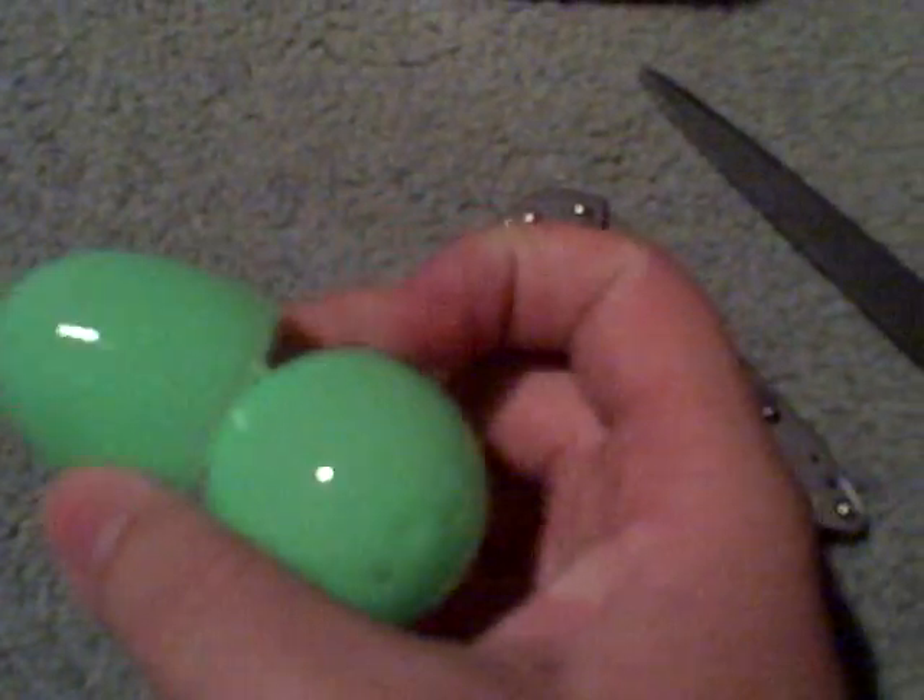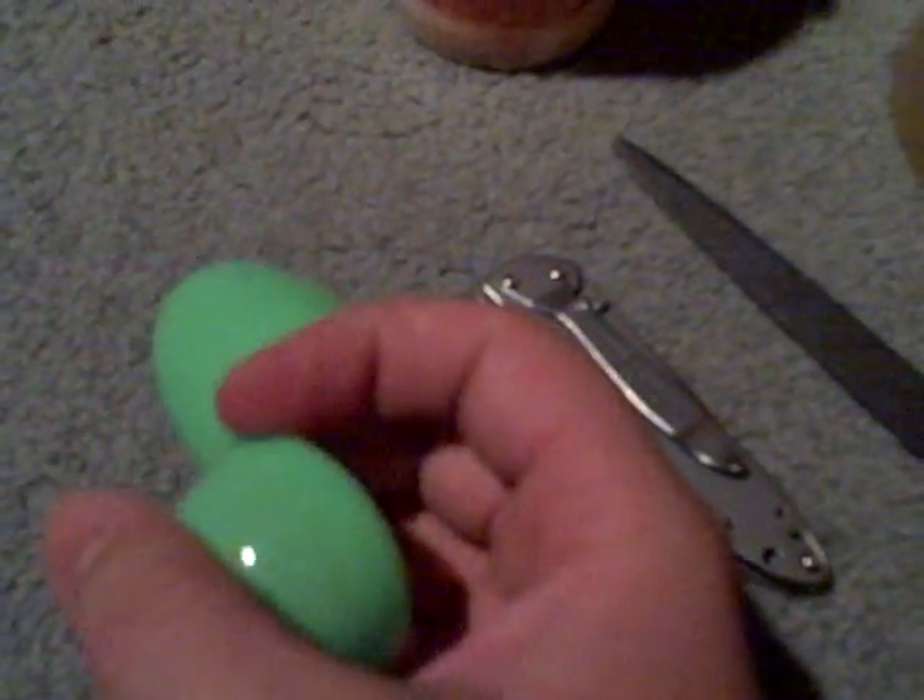First thing you're going to want to do is take the Easter egg, and if it's got this little attachable thing right there, break that off. We're only going to use the smaller half — not the bigger, taller one. Just throw that aside.